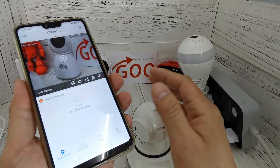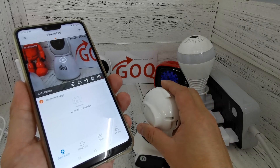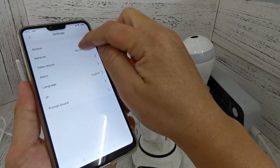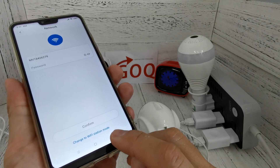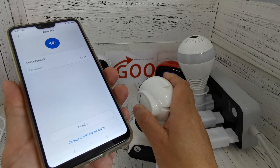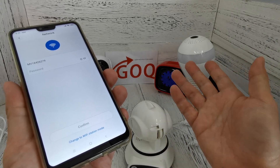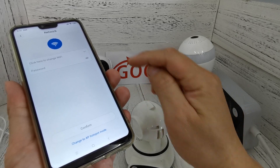Now I want to teach you how to make your CCTV go online. Click on the settings icon and you can see the 'Network' option. Select 'Change to Wi-Fi Station Mode.' We want to do Wi-Fi station mode to give your CCTV permission from your home internet router, so that your CCTV is online — even if you go outside or overseas, you can watch live.